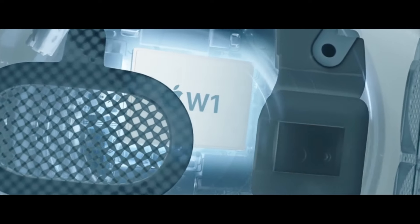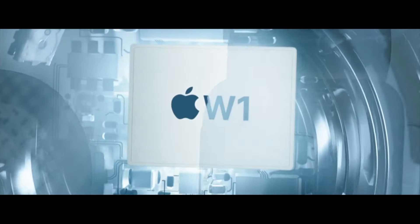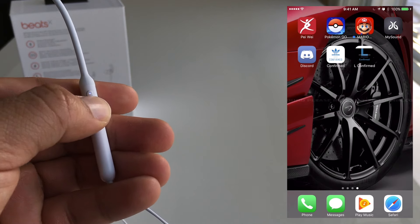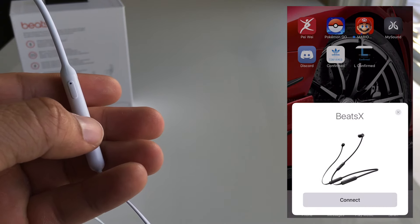The Beats X also has that brand new W1 chip, which has completely changed the way I pair and listen to music. The W1 chip allows for easy pairing with all of your Apple devices. Once your Beats X is paired with your iPhone, they'll automatically pair with all of your other Apple devices associated with your iCloud account.